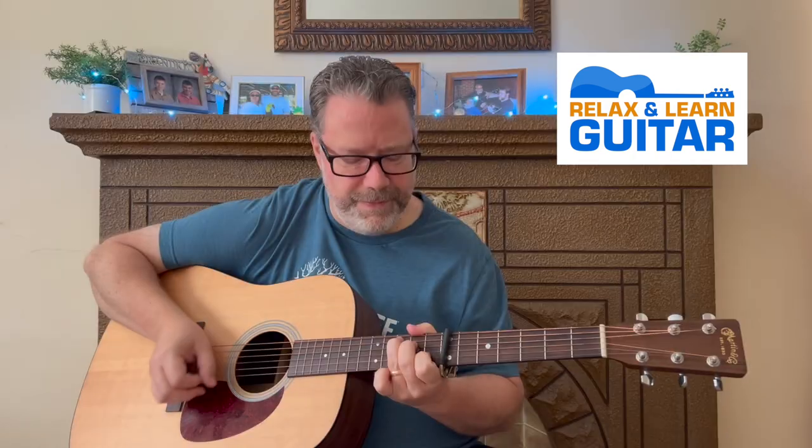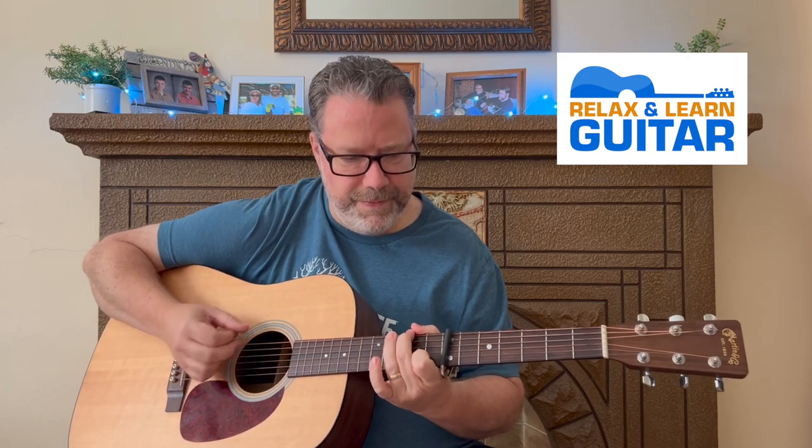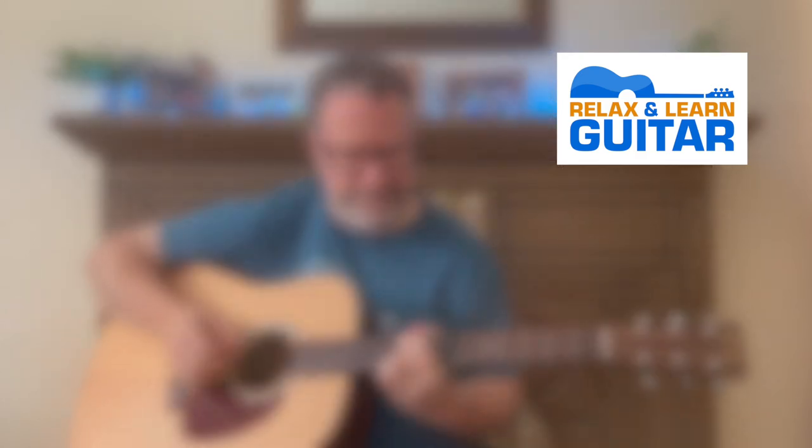Thanks so much for tuning in. It's time for campfires and hanging out. With these five songs that I'll show you, you'll be ready to play when someone asks you to be the star at your next campout. Welcome back to Relax Along Guitar. I'm Kevin and this is Maggie. We're going to show you how to play some great campfire tunes, and Vicki will leave the links for all the full lessons in the description below. Let's get started.